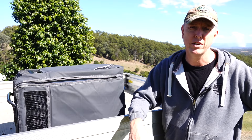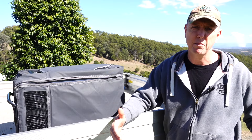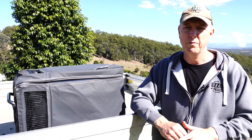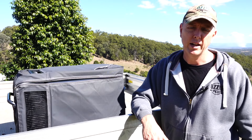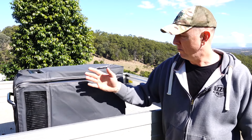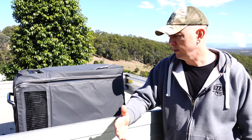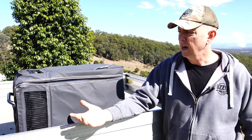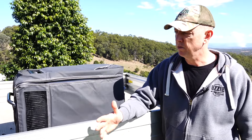I wanted something that was just taller and fairly compact — I didn't want something larger that's going to take up a whole heap of room, and that's why I went this way. Price-wise, they're normally $1,500. I went to BCF — they had a sale on where they were $1,350. The canvas cover was $235 and it was down to $130. They ended up doing that for me when I bought the fridge.